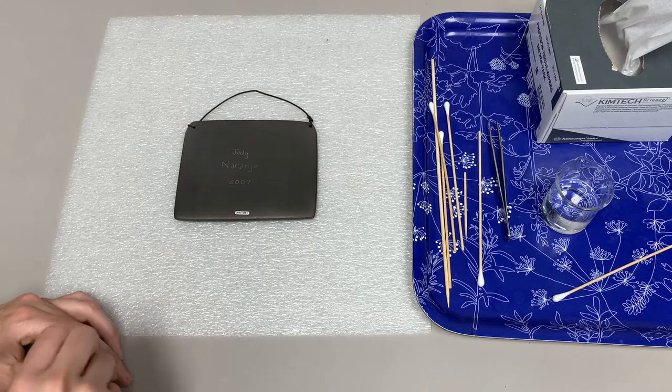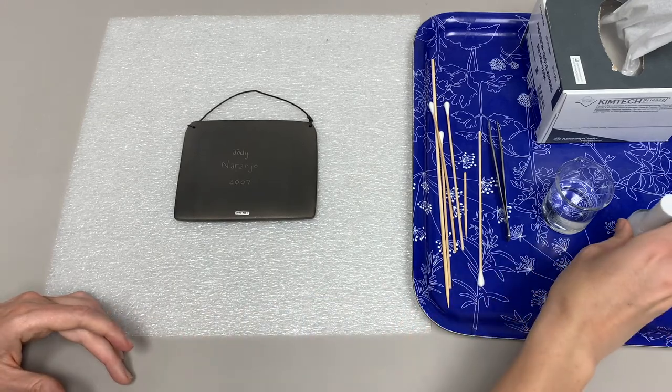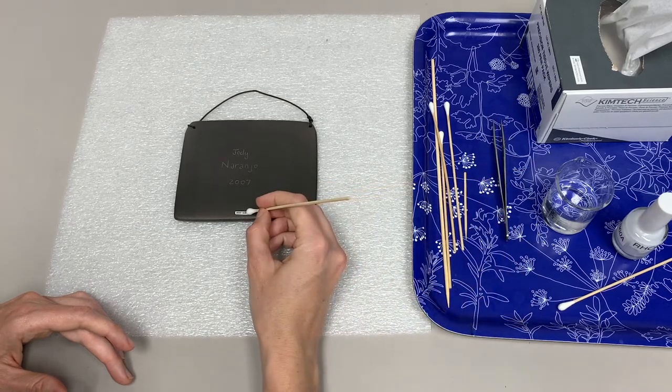Resist the urge to use your finger to remove any excess Roplex. If there is any pooling, use a cotton swab to absorb it.